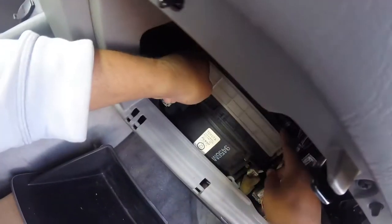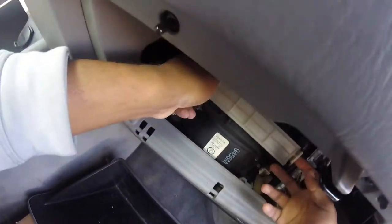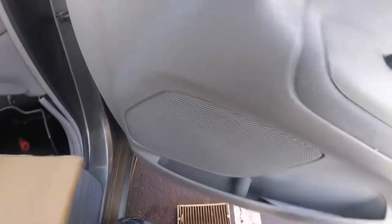You want to grab this right here. Push these tabs in on both sides. Remember which side is facing up. Look how dirty my cabin air filter is — I've got dead spiders in it and everything else.